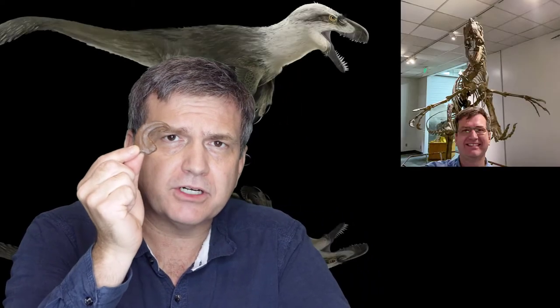Hi, my name is Dr. Brian Curtis and I'm one of the paleontologists here at Fossil Crates. And today I get to announce a world exclusive. We've done it again. Fossil Crates offers for the first time ever the actual hand claw of a Utahraptor.